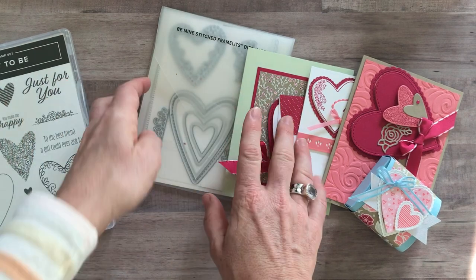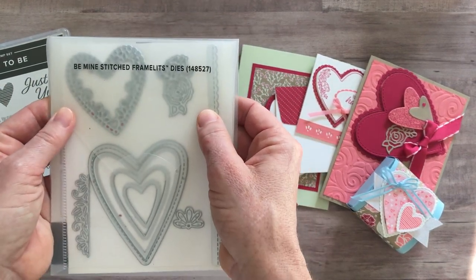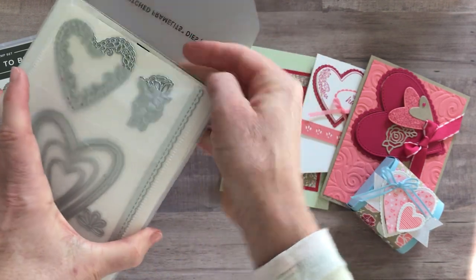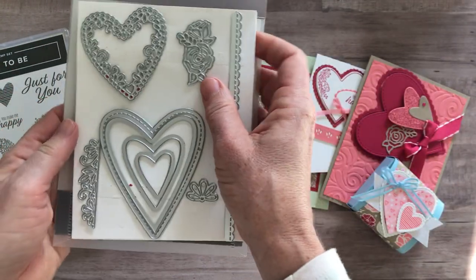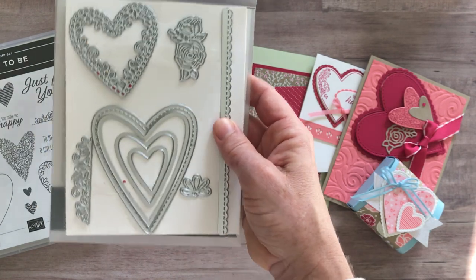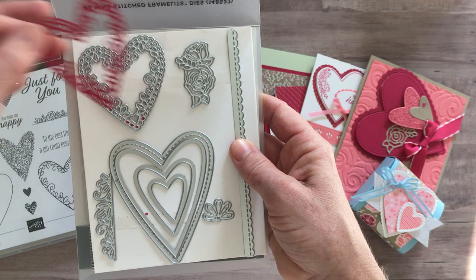The superstar of the show, I believe, is the Be Mine Stitched Framelits. I think there are like 16 or 19 different dies in here — this is a huge set of dies, actually on two sheets. So you can see this wonderful detail, and that framelit cuts out all of that detail right there. Isn't that beautiful?